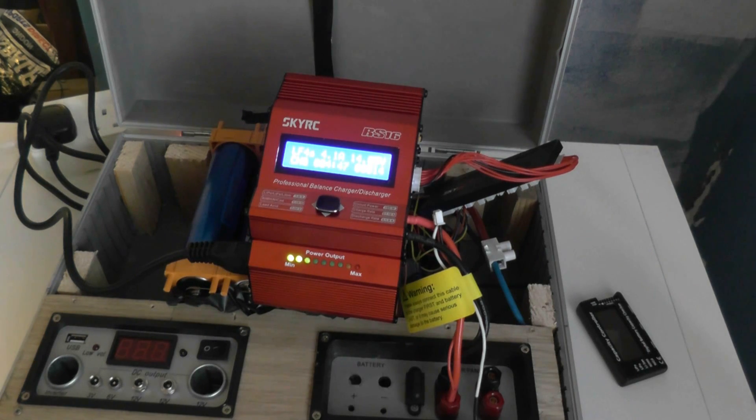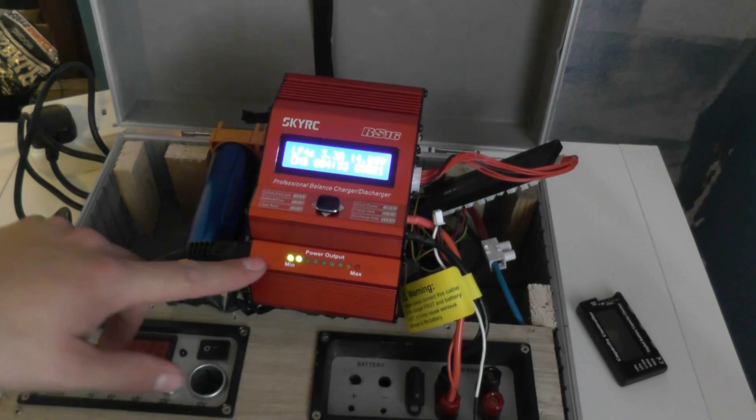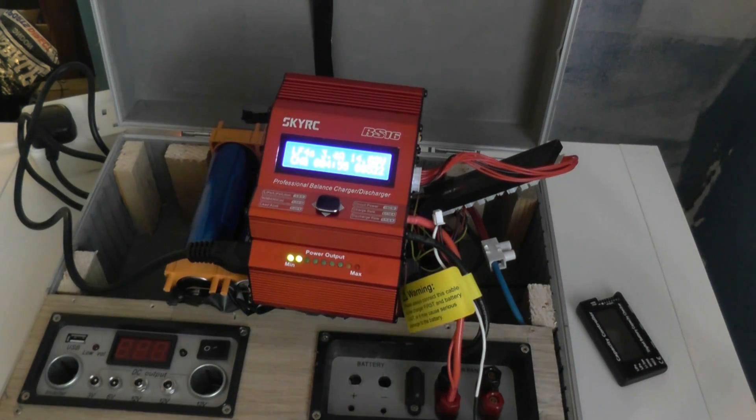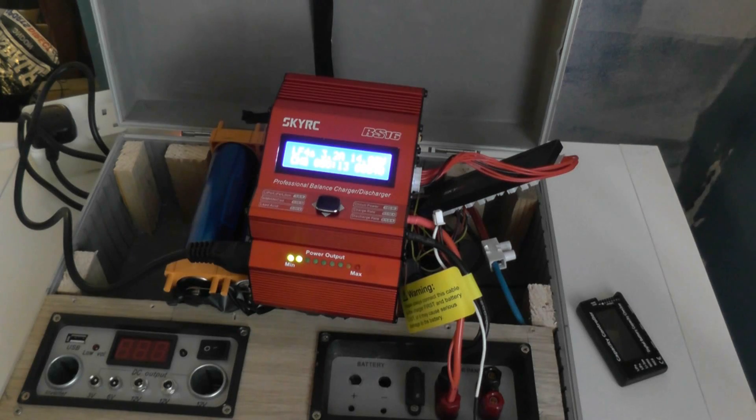This is the SkyRC IS-16 amp, and that is the E-Fuel 17 - E-Fuel Switching DC Power Supply 17 Amp. So that's my overview of it. It certainly looks well built, but I suppose time will tell. Anyway, thank you very much for watching. Please subscribe, comment and rate, and I'll see you in my next video. Cheers.